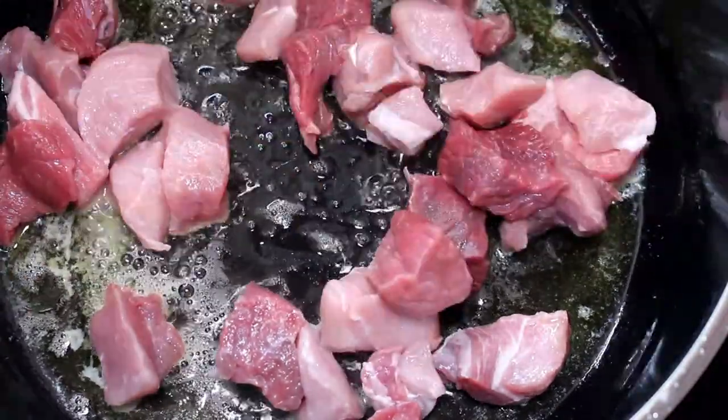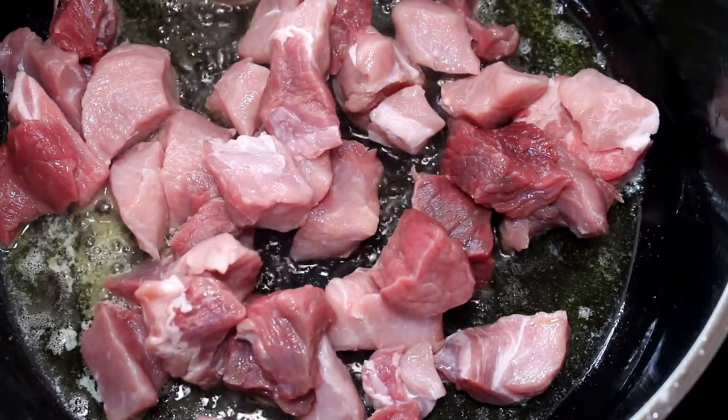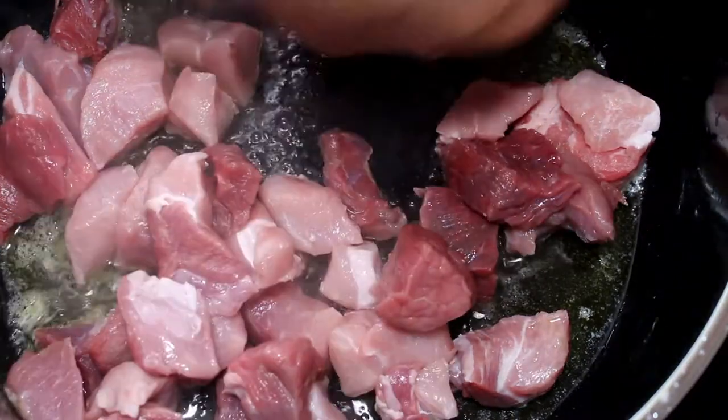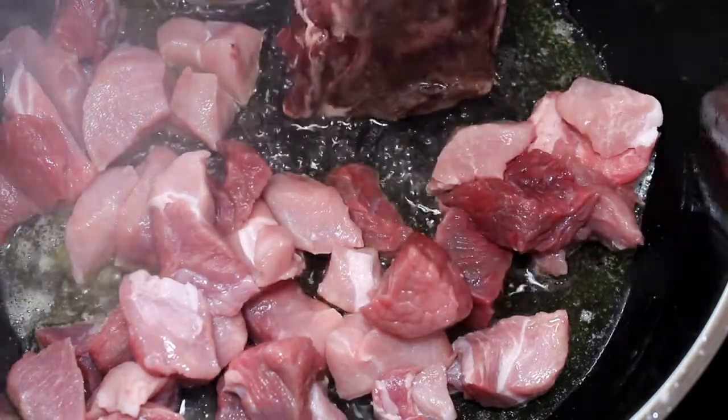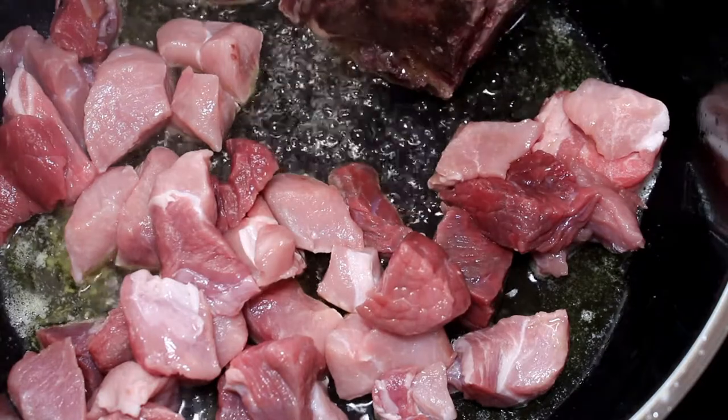In a heated pan of olive oil and butter, add the meat. To give a different flavour, I added some bones — this can be removed before serving. The marrow and fat from the bones add a different flavour to your dish.